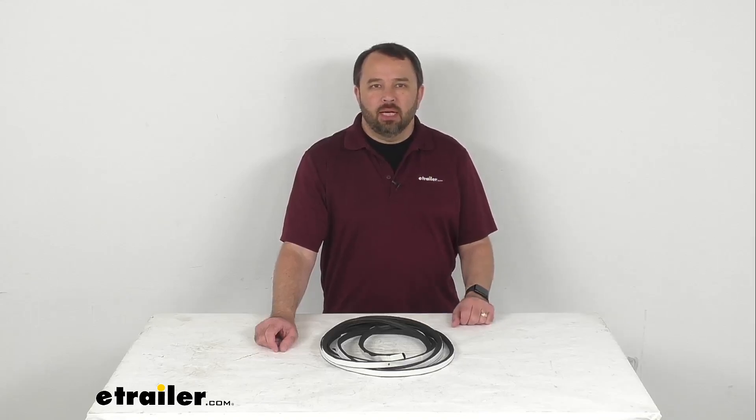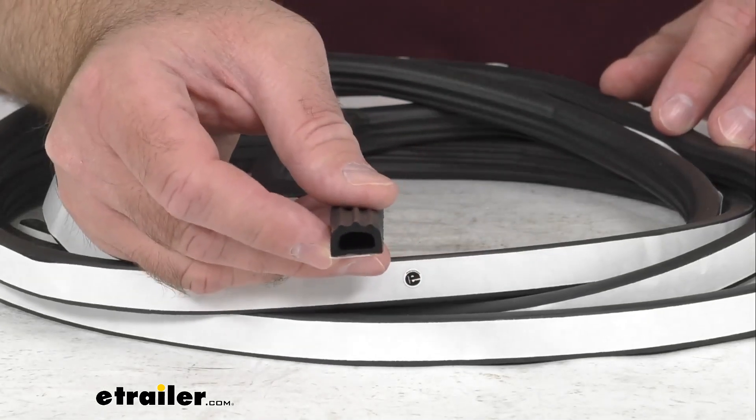Hi everybody, Andy here with eTrailer.com, and today we're going to take a look at this eTrailer Stick-On Rubber Ribbed Hollow Bulb Seal for your entry doors.